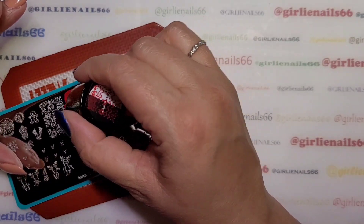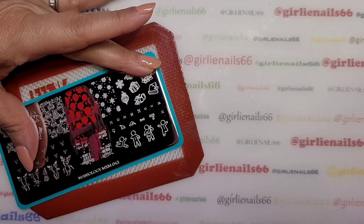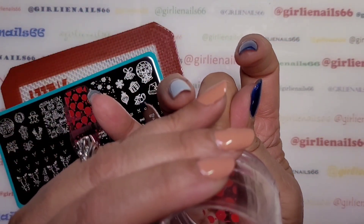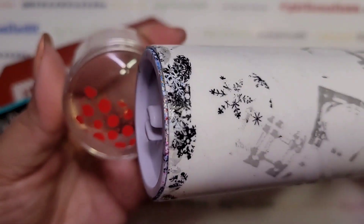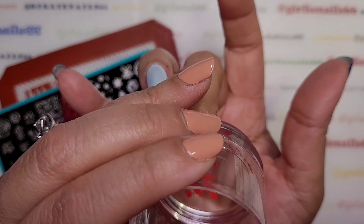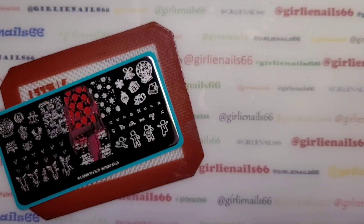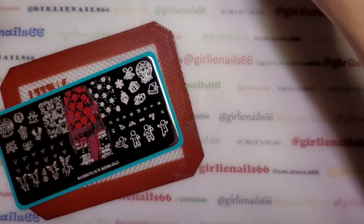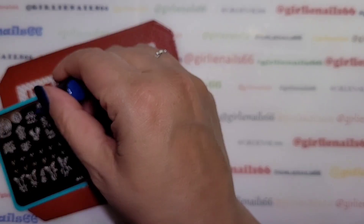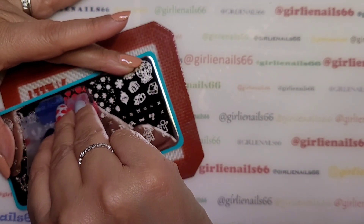Hold the plate down, then slowly push the polish in and roll lightly. Now I'm going to get rid of these ones. I should have done that — I forgot that I'm using not SheModern, so you've got to be fairly quick with those. Now let's do the blue. With SheModern you can take your time, but with other polishes you've got to be a little quicker.